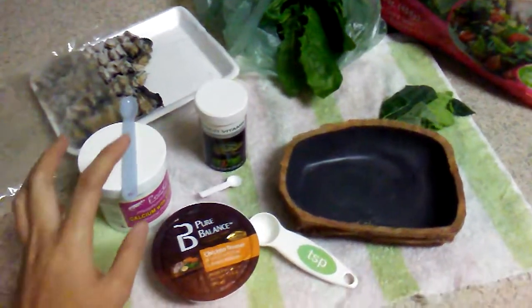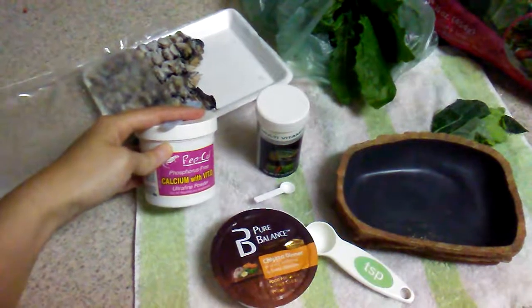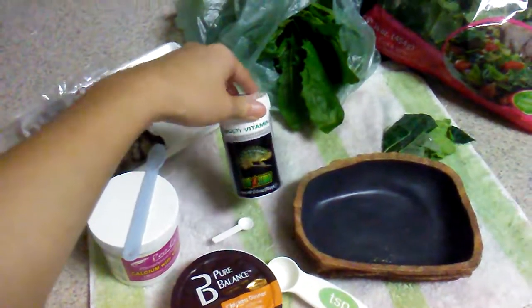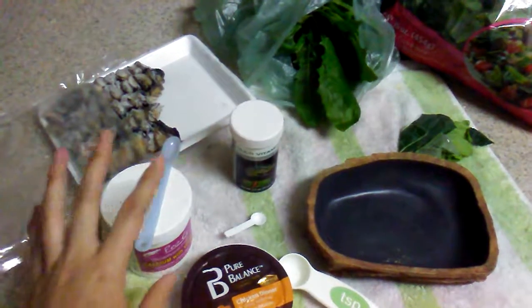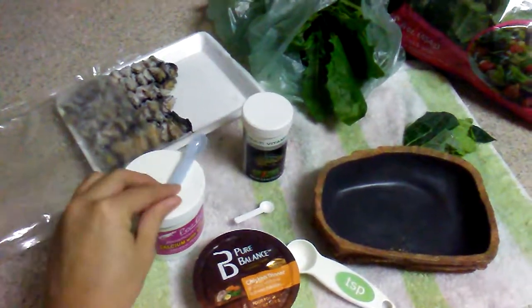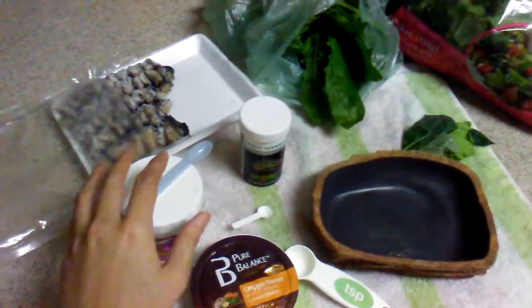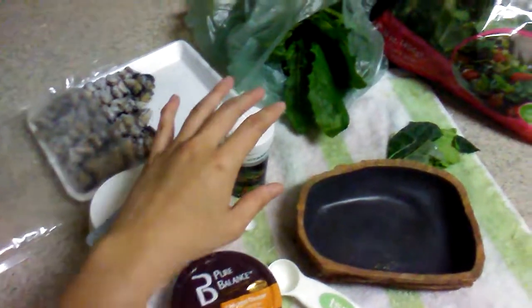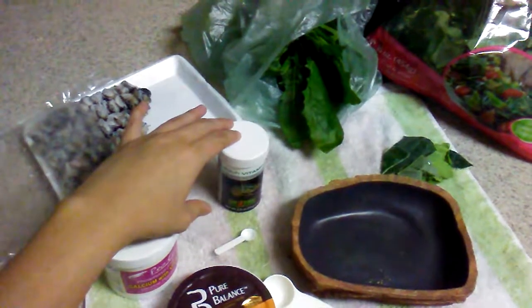For supplements, I use RepCal calcium with vitamin D, and I also use Exoterra multivitamin. I feed my skink about twice a week. For each feeding, I would include a quarter tablespoon of calcium with vitamin D3 mixed with the food. And on the second feeding, I would do the same thing again except I would include a tiny spoonful of multivitamin supplement into his food.